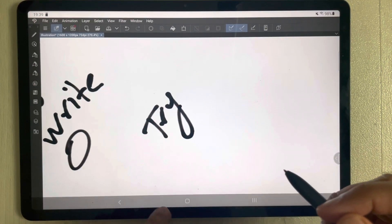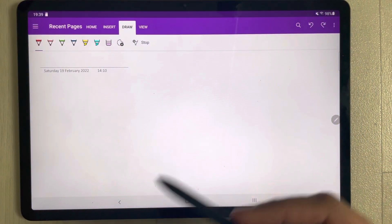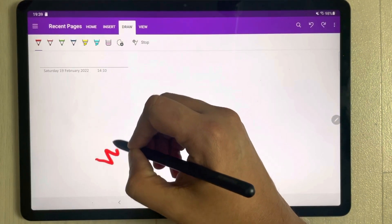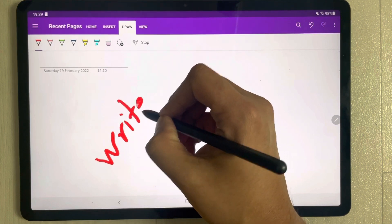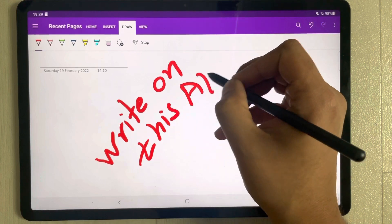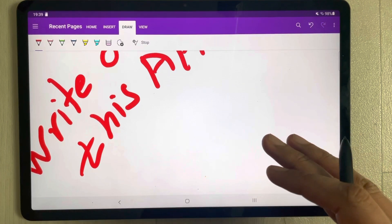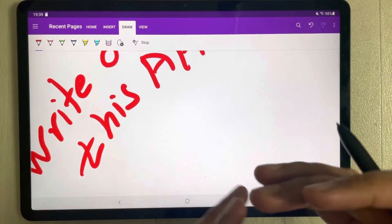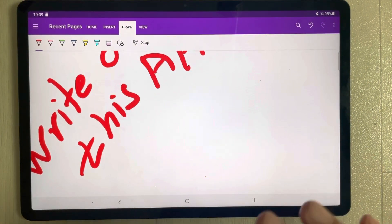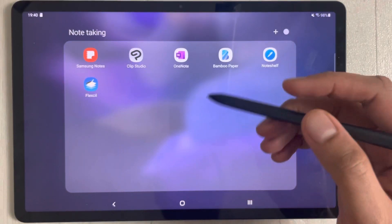Now I open Microsoft OneNote and try on this one. I rest my hand and write on this app. You can see everything is clear on this area — there are no marks on the screen from my hands, even when I move my hands around. It is pretty clear and really amazing on this app as well.